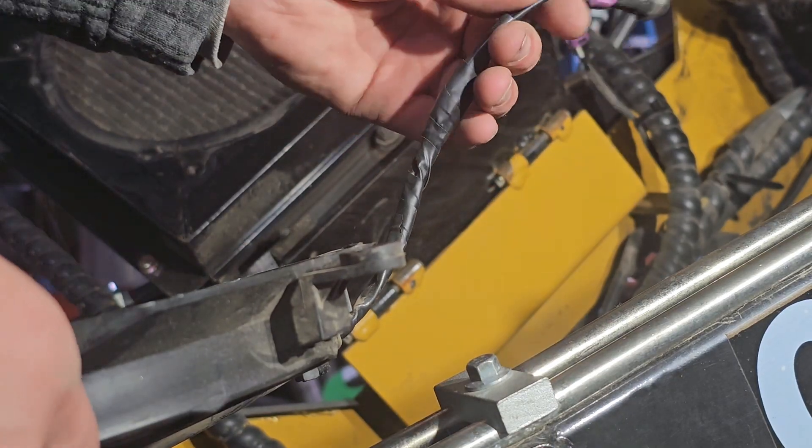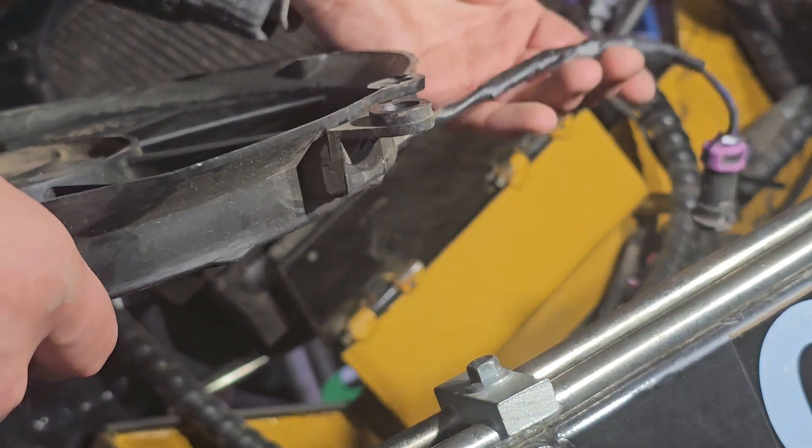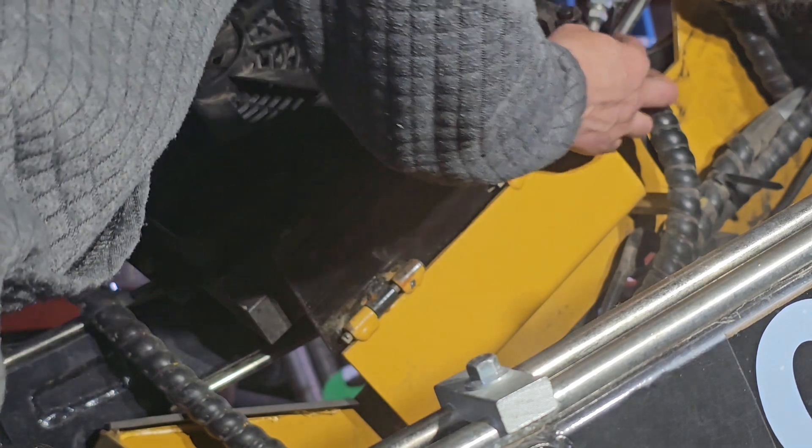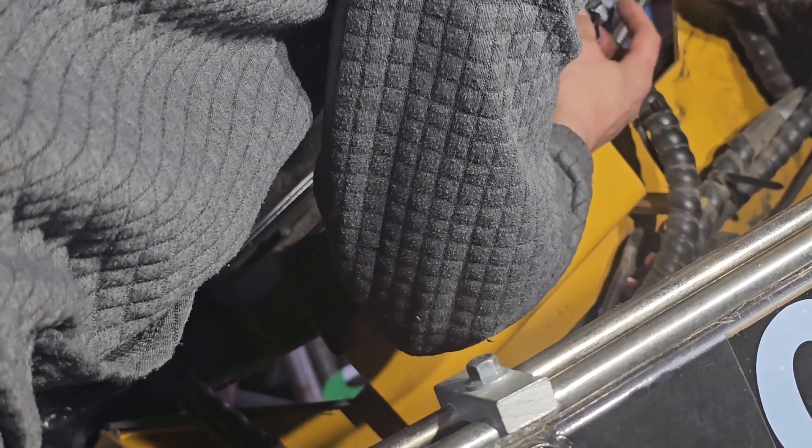I quickly wrapped that back up. The good part about those particular heat wrap connectors is they just don't allow moisture to get in there. And that's the ultimate downfall to a lot of wiring connections.